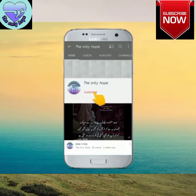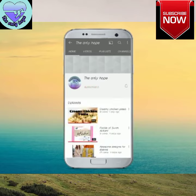If you liked our video, don't forget to subscribe and click the bell icon so you don't miss out on the notifications of our upcoming videos. Thank you!